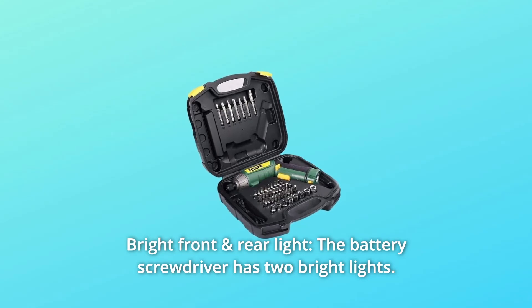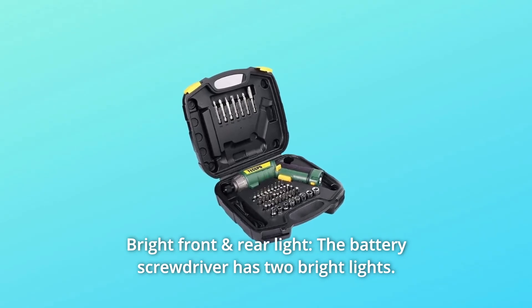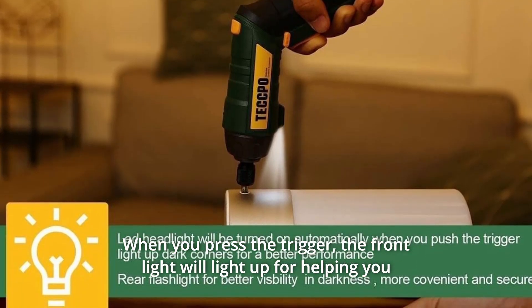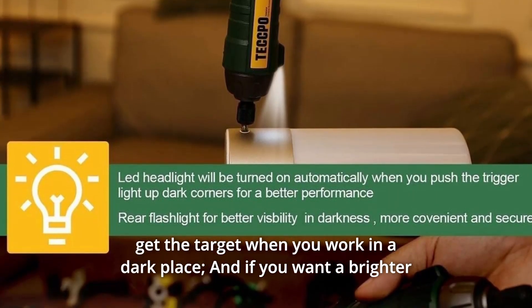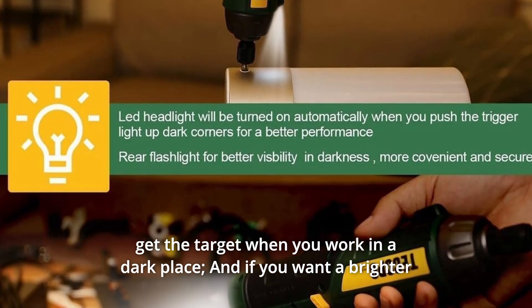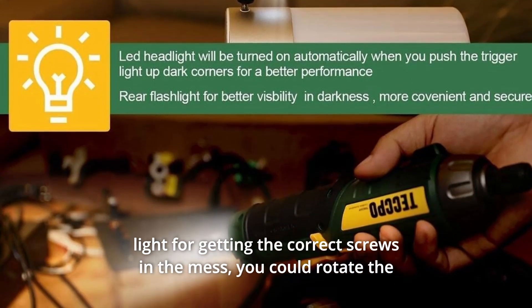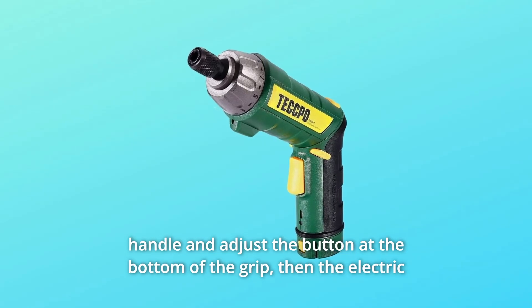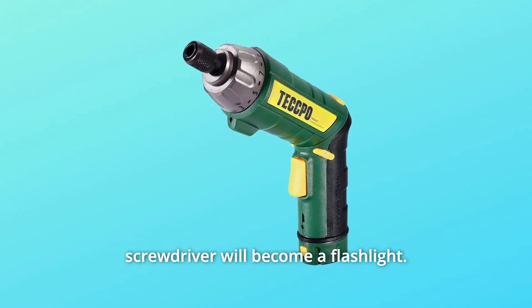Number 4: Bright Front and Rear Light. The battery screwdriver has two bright lights. When you press the trigger, the front light will illuminate to help you locate the target when working in a dark place. If you need a brighter light to find the correct screws in a mess, rotate the handle and adjust the button at the bottom of the grip, and the electric screwdriver becomes a flashlight.